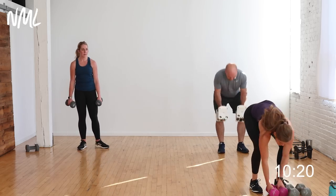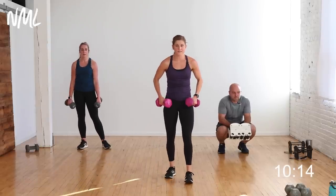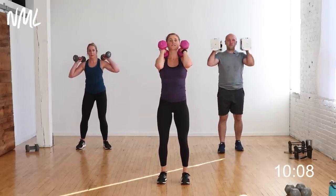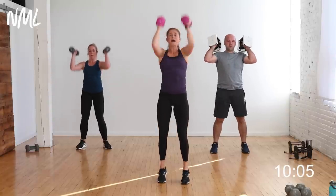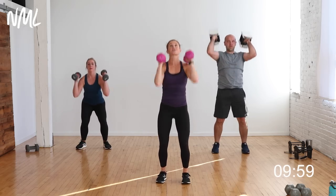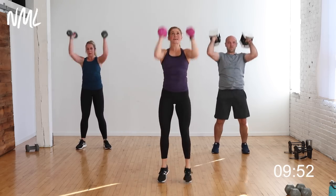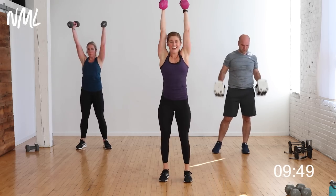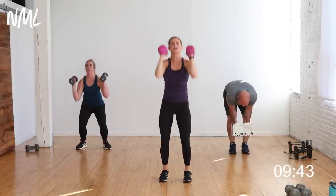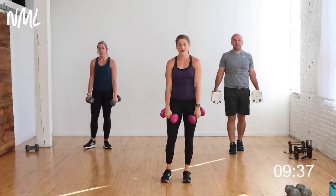Push press — I'll drop down in weight. Two-inch dip, big drive overhead. Lock out the shoulders and elbows, biceps by the ears. 30 seconds on in three, two, let's go! Dip, drive — arms are above the heart and you're using a lot of muscle, so oxygen has to get there — that's why this raises your heart rate. 10 seconds, let's go team. Five, four, three, two, one — woo! Shake it out.